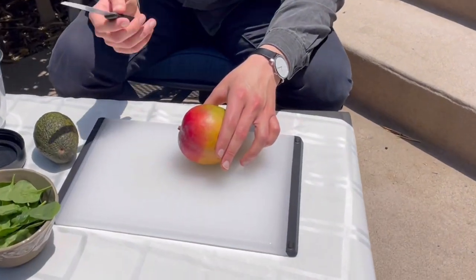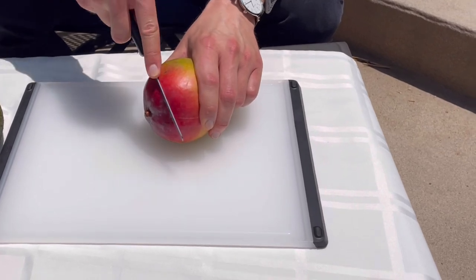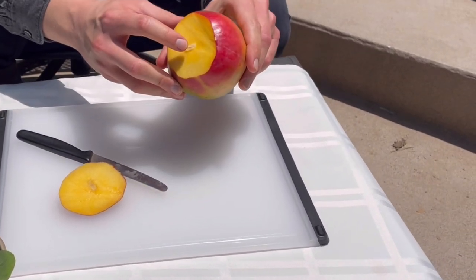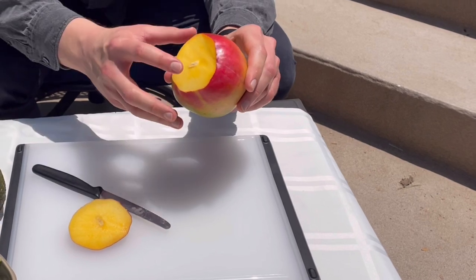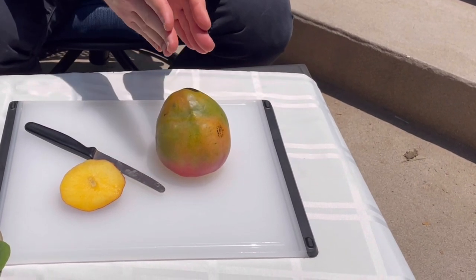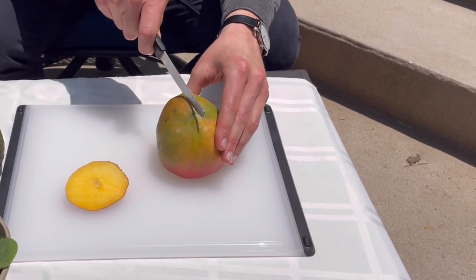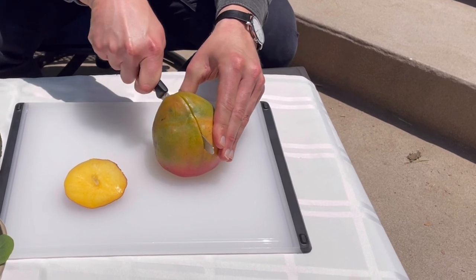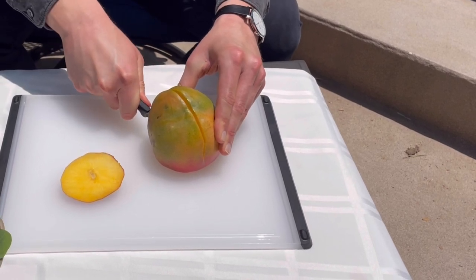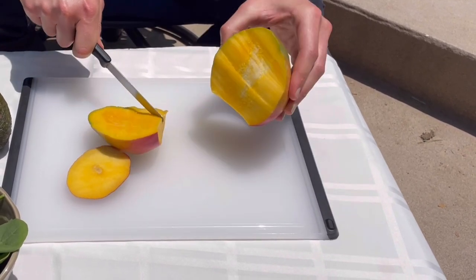We're going to cut this mango. Mangoes can be a little bit intimidating when you're learning how to cut one, but the important thing is to take the end off first. Inside the mango it actually has a pit that's shaped like a square, so we're going to place the mango on that end and slice two sides off perpendicular to each other. We want to get as close to the pit as possible and you can kind of move the knife around it. A serrated knife works best for mangoes because they're extremely fibrous, which is exactly what we want.